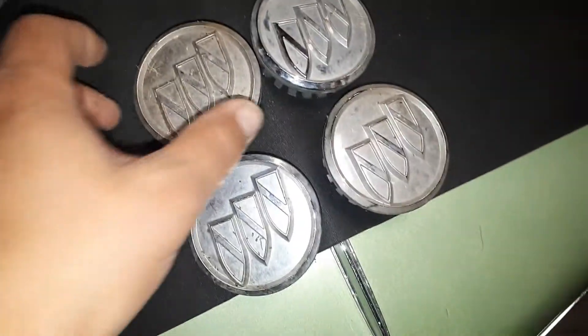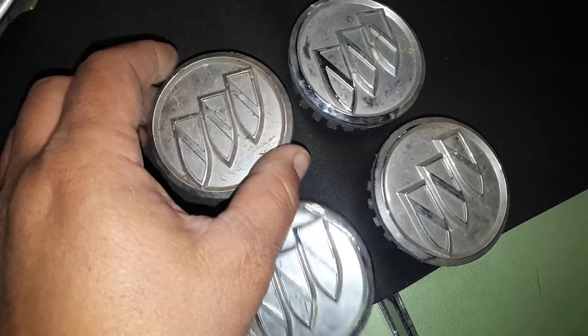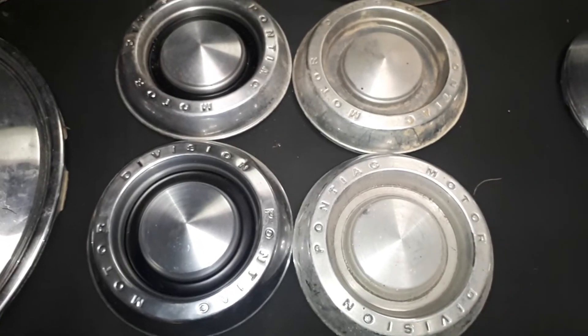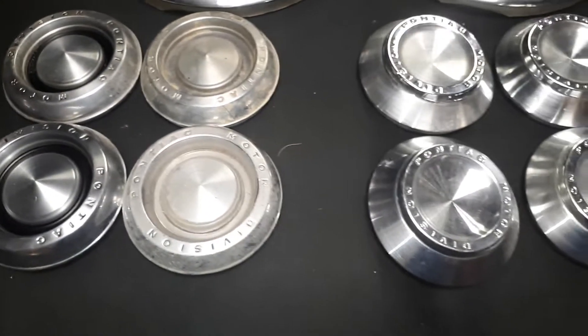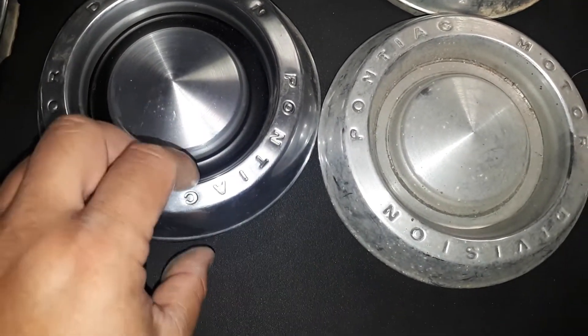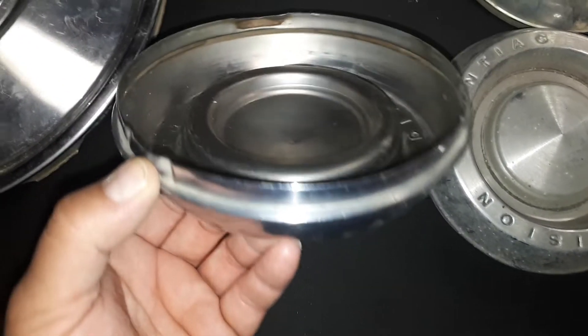Moving on, I think these are a set of 1959 or 1960 Chevy Impala hubcaps — 14-inch as well. Pretty good condition, paint is actually not bad. A few little dents and dings here and there, nothing that can't be fixed. Five bucks for all four.